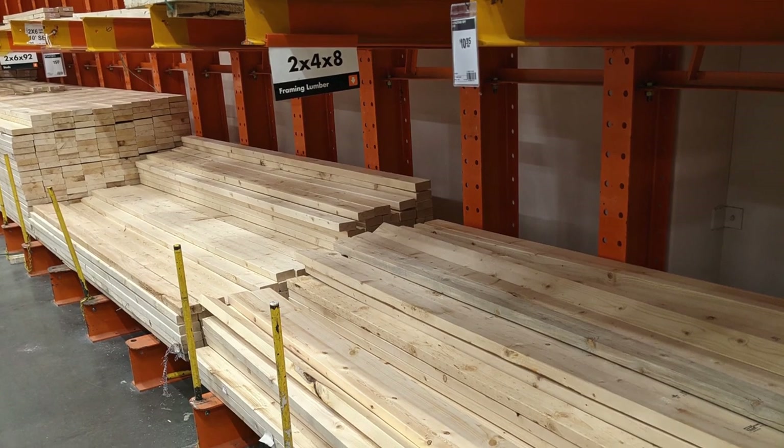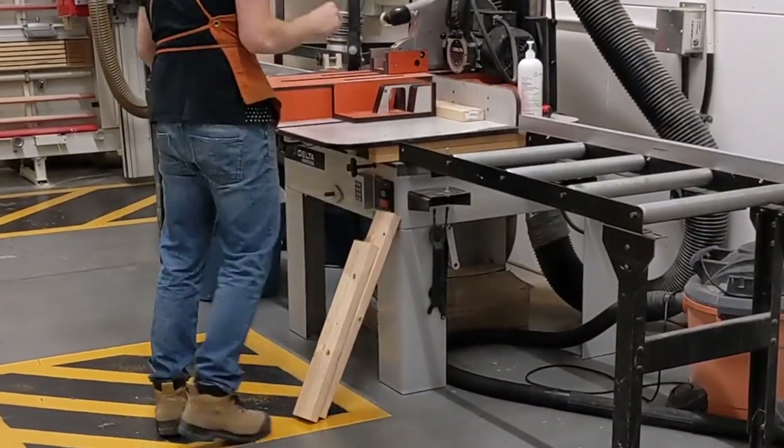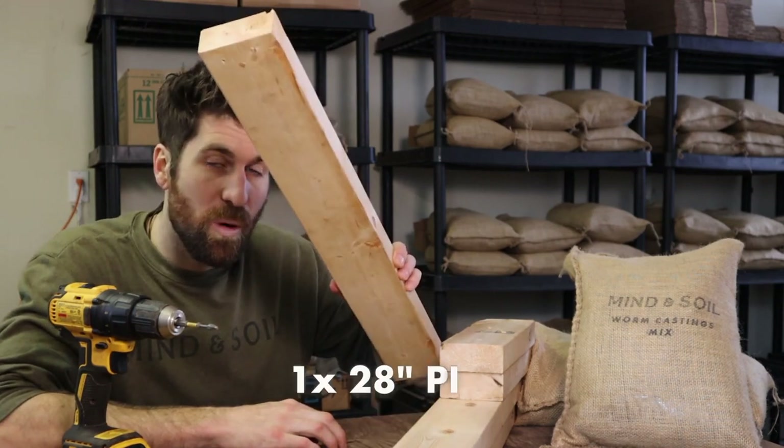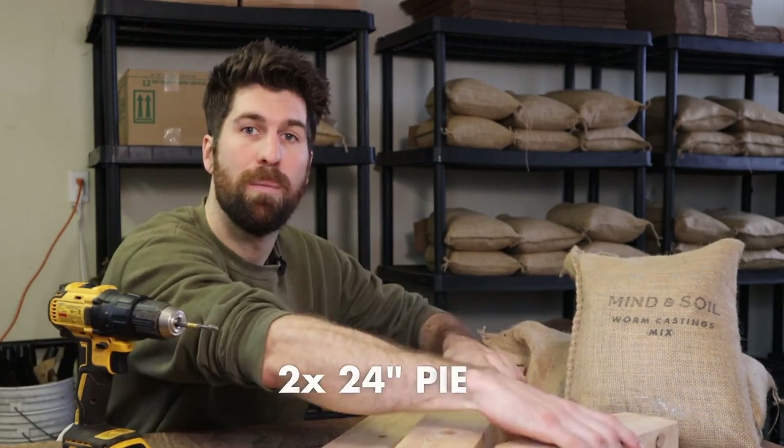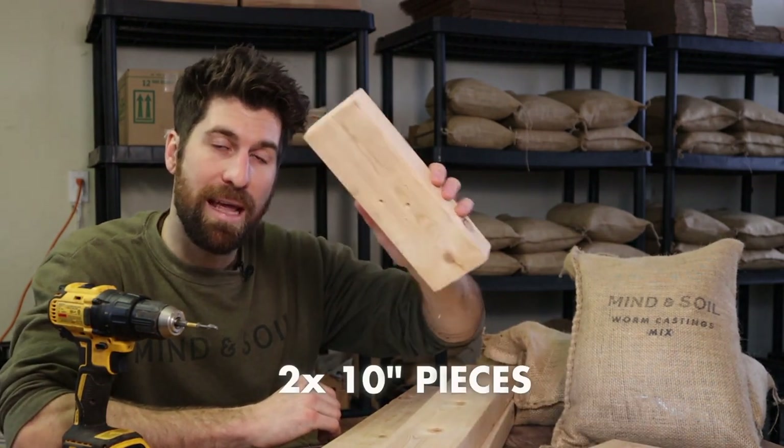Head to your lumber store and grab an eight-foot two-by-four. They'll cut it to the exact lengths you need. For the two-foot grow light stand, ask them to cut it into one 28-inch piece, two 24-inch pieces, and two 10-inch pieces for the feet. Before you leave, pick up a pack of at least eight three-inch screws.